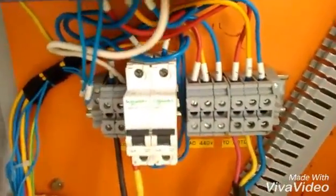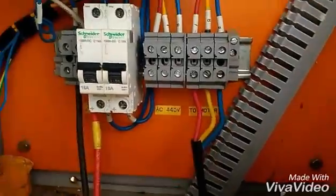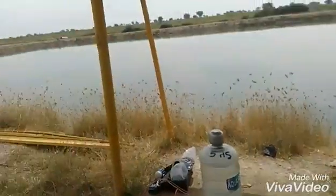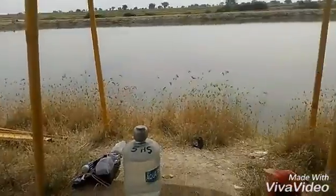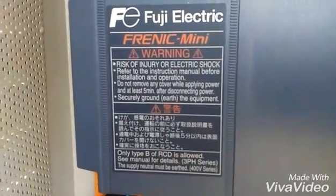Right now there is no generation because the motor is not yet connected. You can see a red and a black wire coming from the panels connected to the VFD, with an MCB isolating it. This is the three-phase output going to the motor. This is the regulator for extra protection. This VFD is from Fuji Electric company.